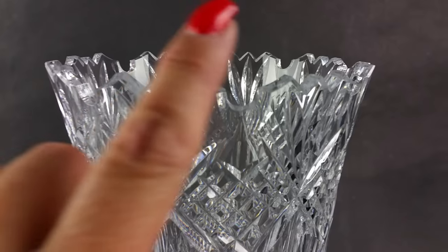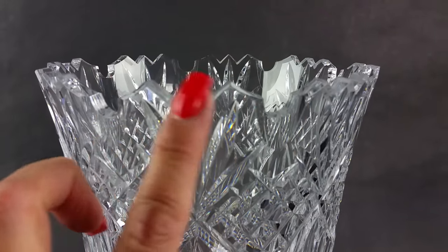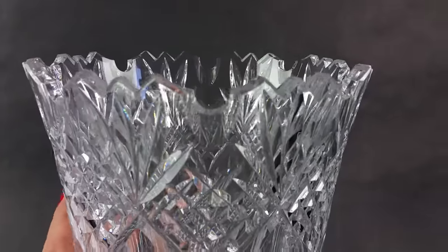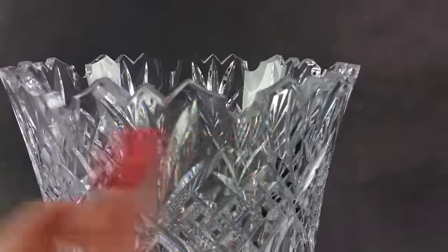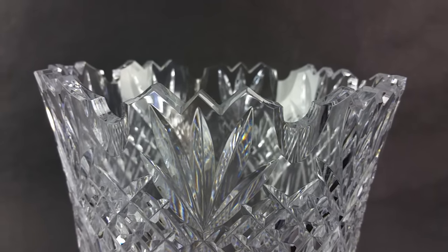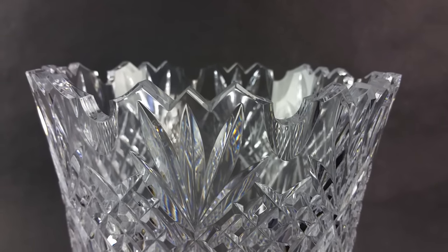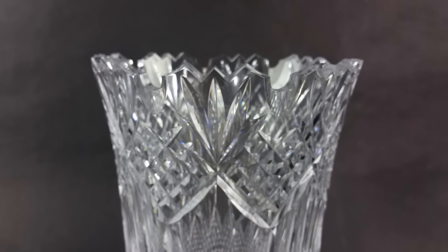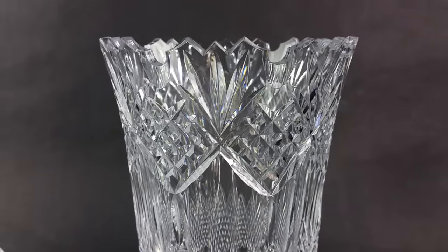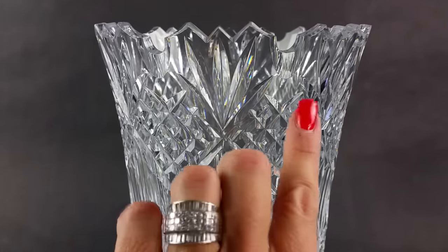This is known as a sawtooth edged rim. Many times when you see a sawtooth rim, it's going to be the same depth — just one depth. This one happens to be multidimensional, which is not as common. You can see the facets and the varying degrees of depth to that, which add a lot of character. Every inch of this piece of glass has beautiful facets.